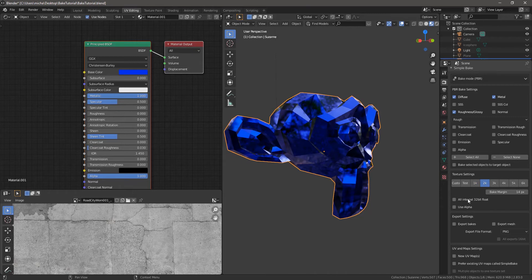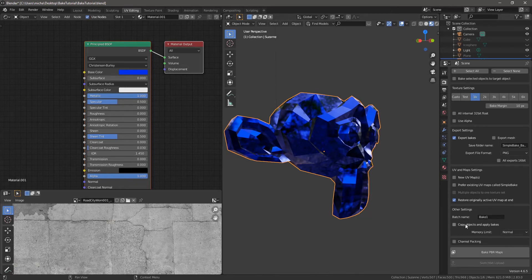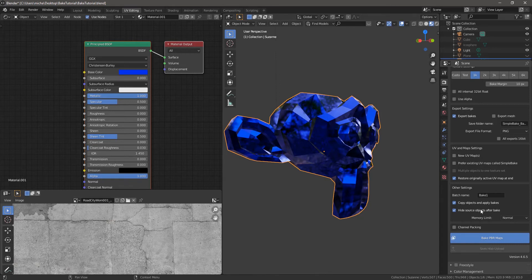With those three selected, I'll set the resolution — let's say 1K for now. You can choose to export bakes, and we'll go over some more detail in a minute. We already have UV maps, so let's go ahead and bake.